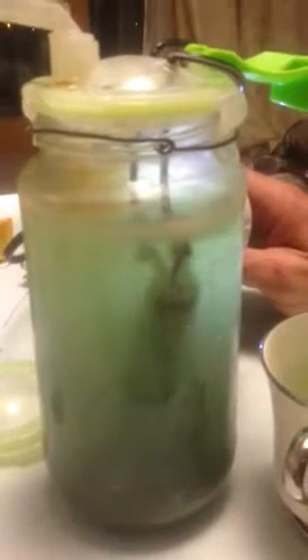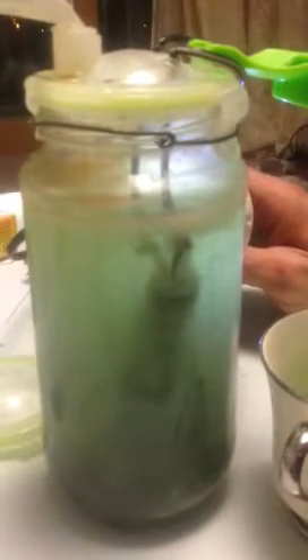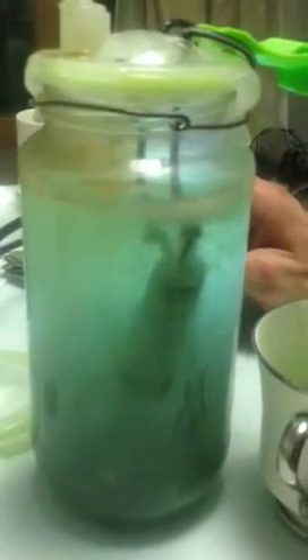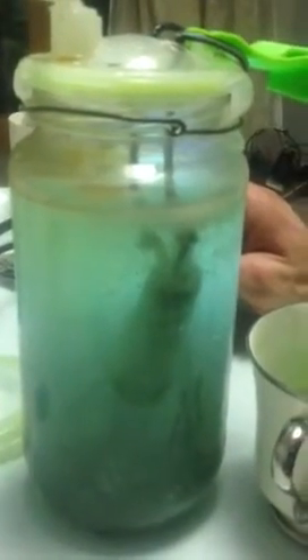We made an HHO generator, or water generator. It takes hydrogen — I made it. You made it. I did all the research. So Caillou and I have a dream to run our car on water, and this is the start and almost the end.